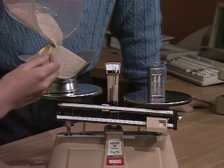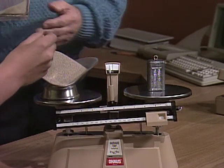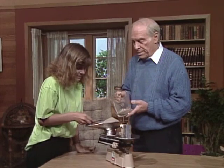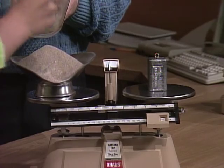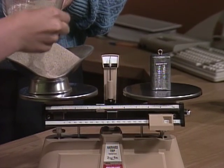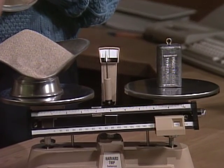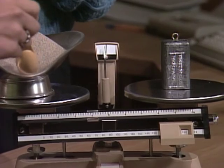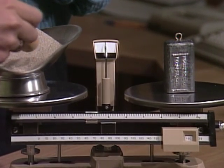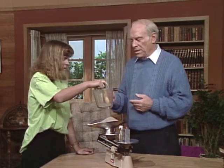We're also going to assume that's a very expensive chemical and we want to be sure we have exactly one kilogram. That's too much — have you done this in school, worked with a double pan balance like this? Okay, so you know what to do. It's a little heavy yet. Let's assume that's good enough because we're just illustrating a very important concept.